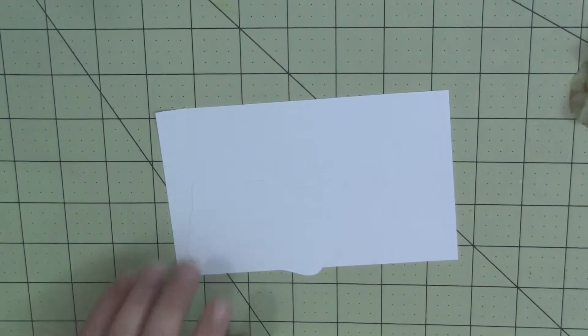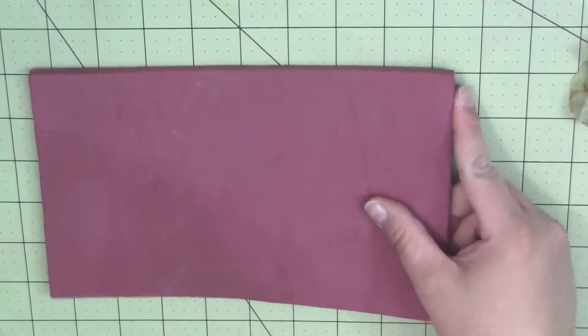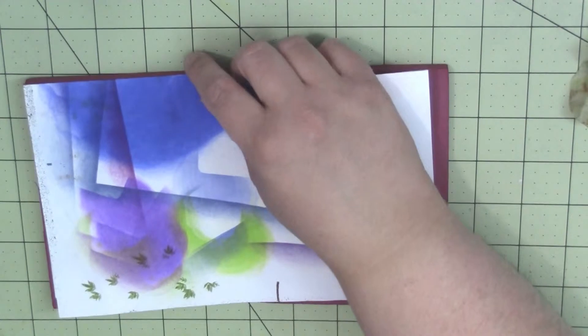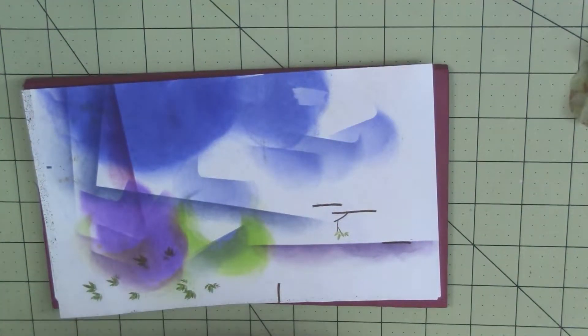I'm using some different stamps from the Out On A Limb set and from, I think it's Labels 1, Fillable Frames 1.